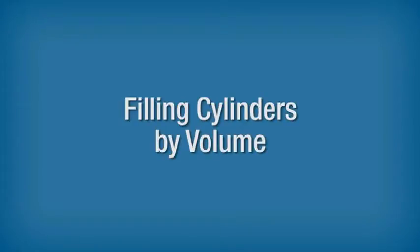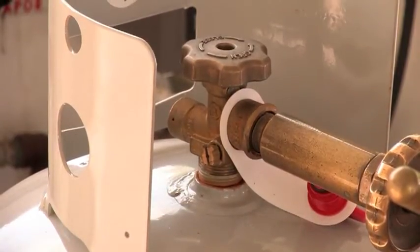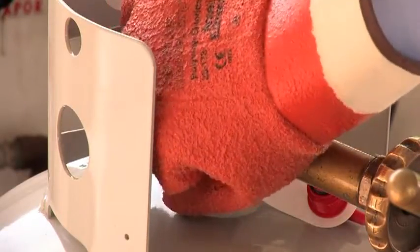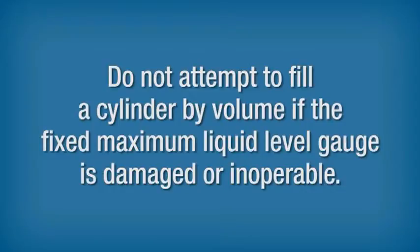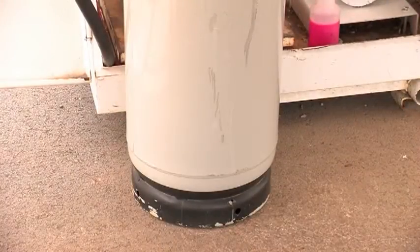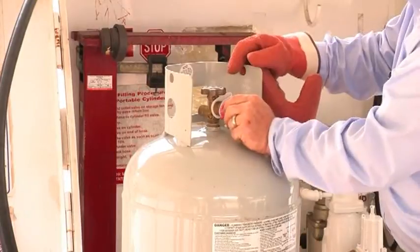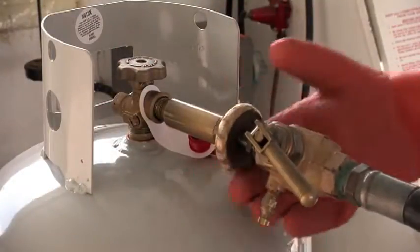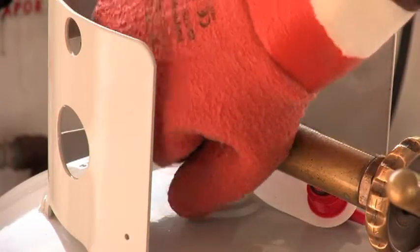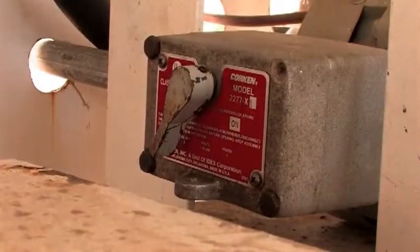Filling Cylinders by Volume. Before filling cylinders by volume, open and close the vent valve on the fixed maximum liquid level gauge to be sure vapor vents. If no vapor escapes, the valve may be blocked and must be reopened before the gauge will operate properly. Do not attempt to fill a cylinder by volume if the fixed maximum liquid level gauge is damaged or inoperable. To fill cylinders by volume, make sure all cylinder valves are closed. Select the proper hose end adapter to fit the filler valve or service valve. Remove the protective cap from the valve. Connect to the cylinder. Open the vent valve on the fixed maximum liquid level gauge. If mist appears when the gauge is opened, stop — the cylinder is already full.